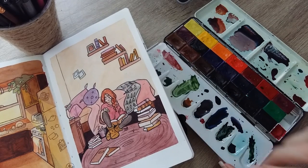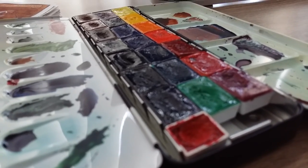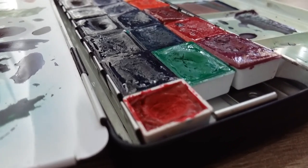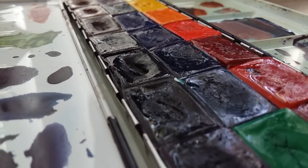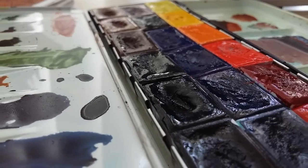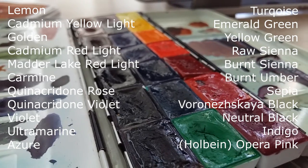Now we have my watercolor palette, which is yes, a complete and total catastrophe because I'm not good at cleaning my palettes. I will use every little space that I can to mix my paint and reuse my previous mixes until I truly have to clean it. As you guys know from my White Nights watercolor review video, I am primarily using White Nights watercolors now. They're full pans, which make them very easy to use, and because they're so inexpensive I can afford a lot more colors. I will put the names of the colors on screen for you.